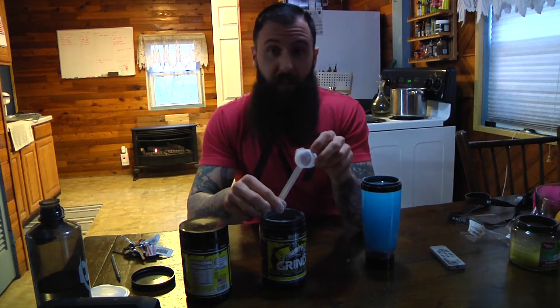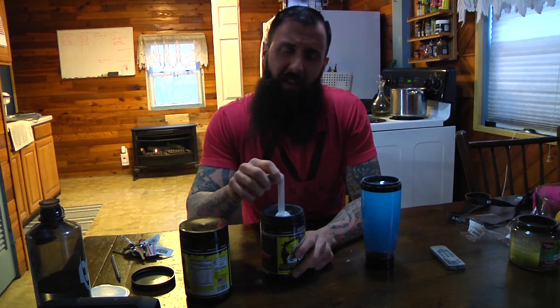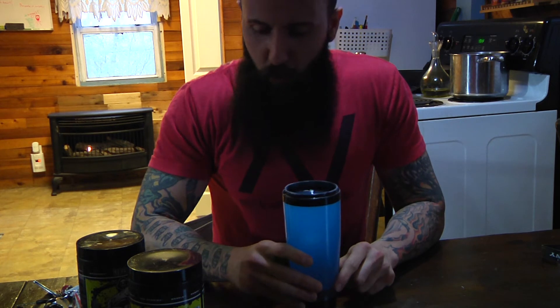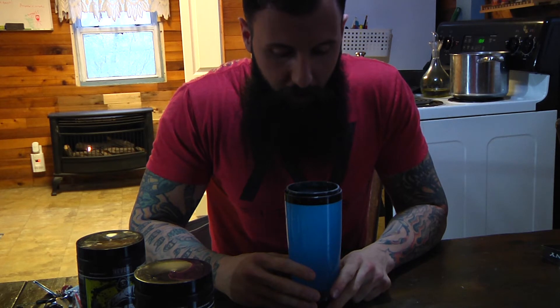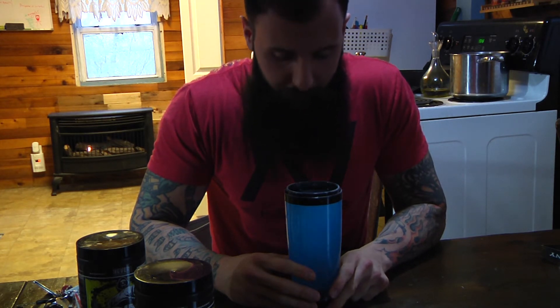I get this question all the time — people email me saying they love Grind but can't get the scooper back in. They're trying to put it in one way, but all you have to do is flip it around and slide it in. It kind of scares me that people couldn't figure that out. They say there's no such thing as a stupid question — that's not true. Look at that blue — this is the Ice Blue Raspberry Lemonade flavor, absolutely delicious. About to down this bad boy and go in the gym. I'm excited, I'm nervous — let's do it. Down the hatch!